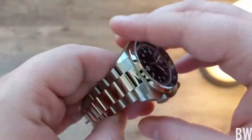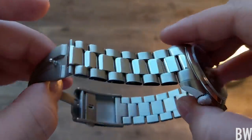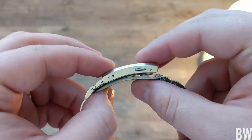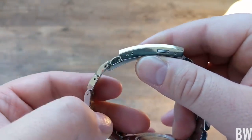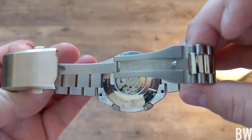In closing, let me give you a good look at the bracelet — tapering, polished center link, and a rather hefty milled clasp with a twin trigger release. I would like to see more micro-adjustment holes; there are only two on this version. But as you can see, it's very well made.